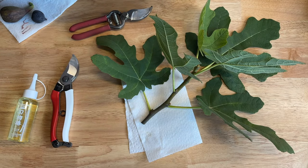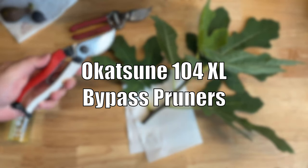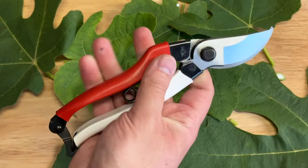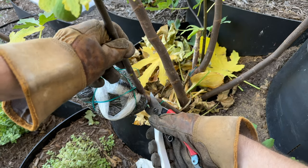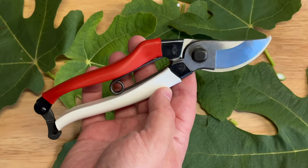I wanted to share one of my favorite tools for gardening. This is a pair of Okatsune pruners. They're Japanese carbon steel — this is the size 104. They're about eight and a half inches in length. I just finished using them in the garden to separate an air layer, so I thought now would be a good time to clean them up and talk about what makes them so great.